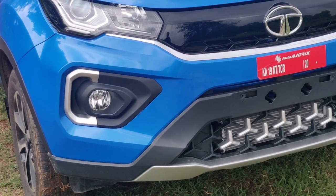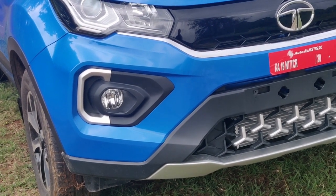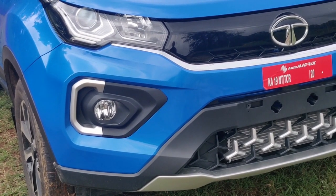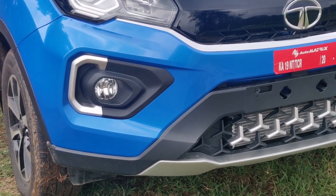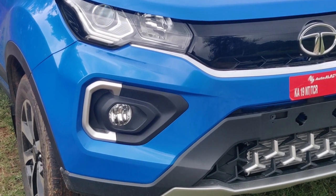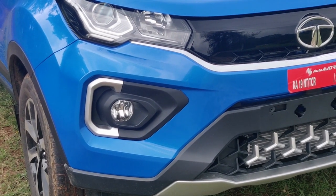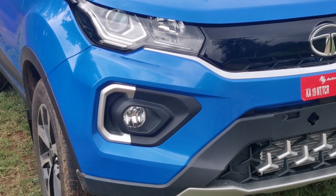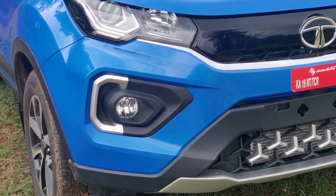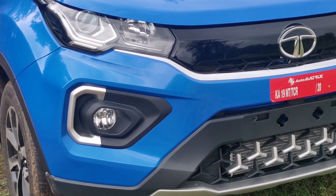Hello friends, this is the Explore Nexon video series where we will explore the new 2020 Nexon XZ Plus facelift version. Watch all the videos about this, subscribe to the channel and press the bell icon to get notifications when new videos are uploaded. There may be some glitches as I am not a professional auto video maker, but I will try to explore this all-new Nexon in detail. This is the top-end XZ Plus O variant.